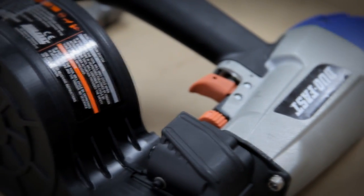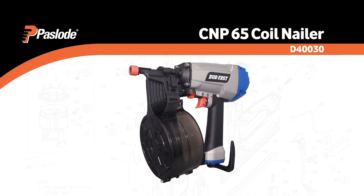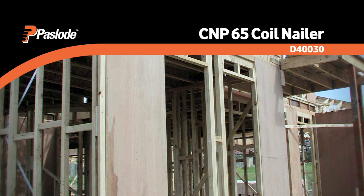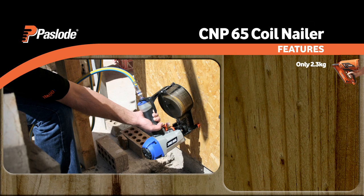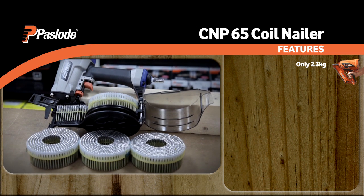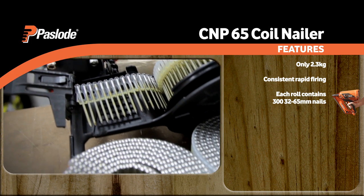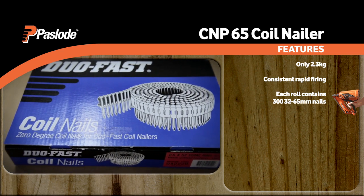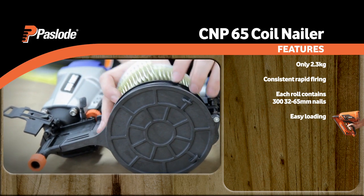Paslode also provides high-capacity coil-loaded nailers. The CNP65 coil nailer is perfect for high-volume decking, cladding, fencing, flooring, metal connectors and ply bracing. At 2.3 kilograms, this compact unit fits into tight places and is easy on the arm, reducing user fatigue. DUOFAST plastic sheet zero-degree nails enable consistent rapid firing with no jams. Each coil contains 300 nails ranging from 32 to 65 millimetres, meaning more time fastening and less time reloading. When you do finally run out of nails, the next round can be loaded in seconds into this durable magazine, specially designed to withstand the rigours of the worksite.